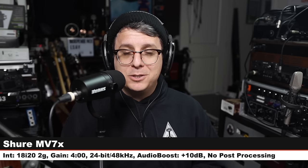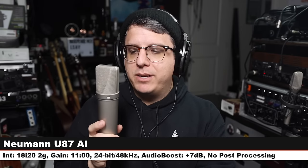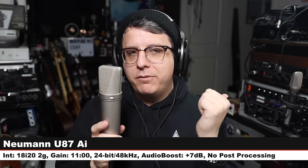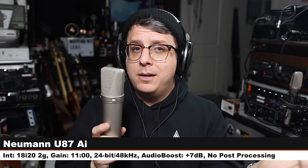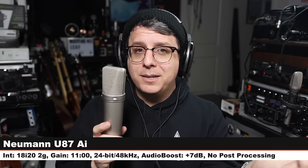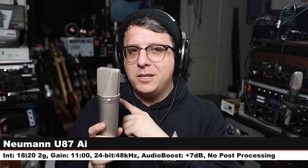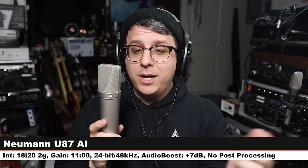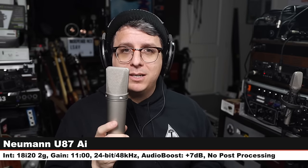Let's do one more comparison — let me know in the comments if you can guess what this last microphone is going to be. Lastly, we are on the Neumann U87 Ai, three inches away, gain at 11 o'clock, cardioid mode, no pad, no filter — this costs $3,600. Just for consistency's sake — Neumann U87 Ai at $3,600 versus the Shure MV7X at $180. Which one do you like better? Let me know in the comments, and let's jump to the music test.